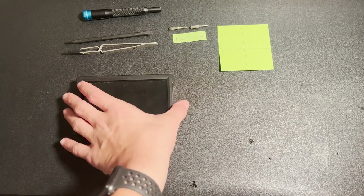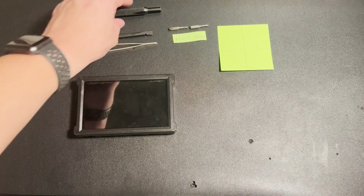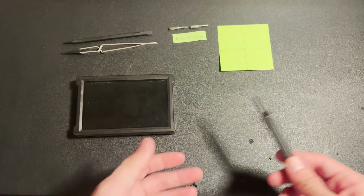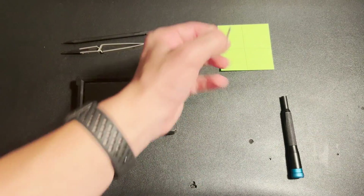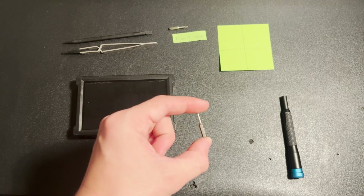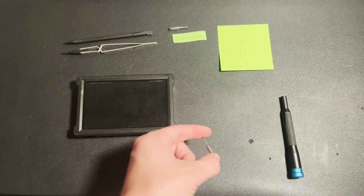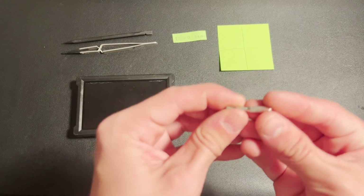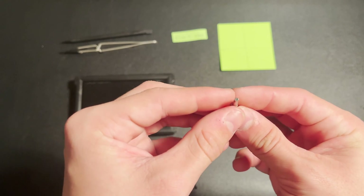Let's get on to the fixing. The stuff we're going to need is a screwdriver of some sort — you can have one that's swappable. You're going to need a 00 Phillips head. If you don't have a 00, you can just use the smallest one you have — that'll be fine. And you're going to need a 2.5mm Allen head.